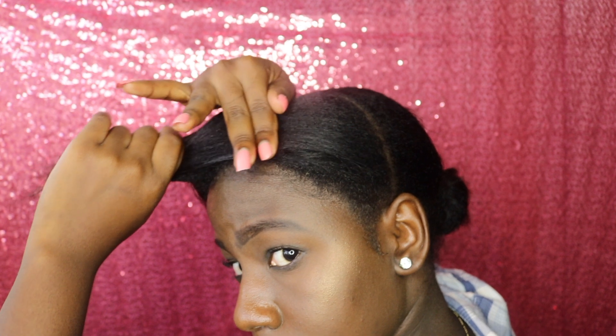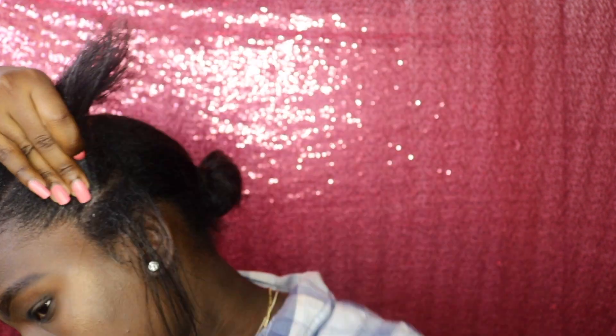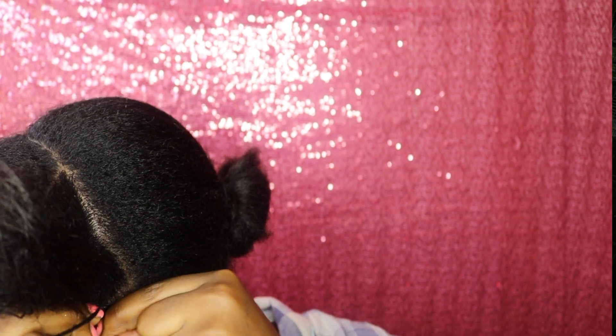Hey guys, welcome! I already parted my hair into two sections — that's how it looks. I am using the Eco Styler gel to take my edges down a little bit, and I did cut the body buss in half. It is in color one, so I'll be doing a cornrow on each side in the front portions of my hair.